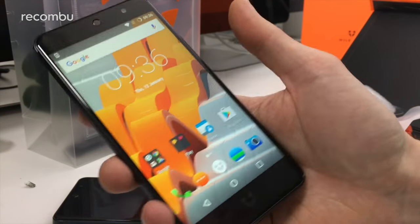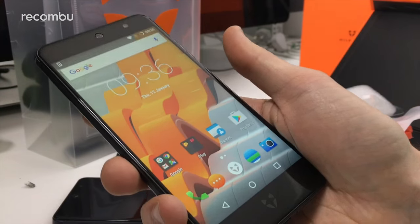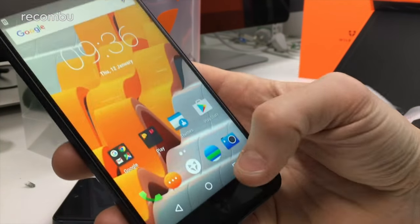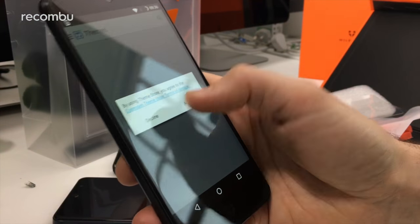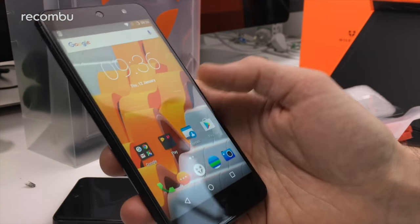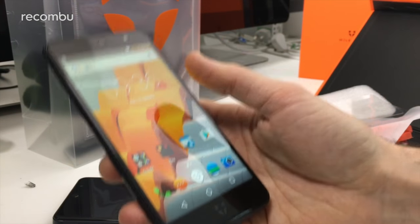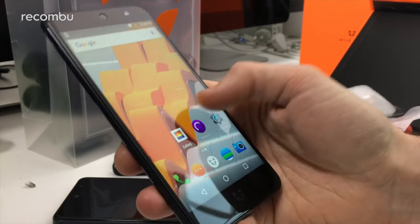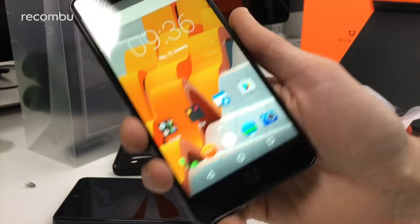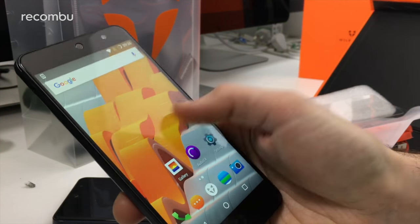They've basically fiddled around with Android and put their own overlay on it, so you'll have a lot of the same features that Cyanogen offered on Wiley Fox. There will just be a couple of things missing — including the themes, which have been quite a popular part of Wiley Fox. You could mix and match themes to create your own, and sadly that won't be there. Some of the audio effects will also be missing, but apart from that you should get pretty much the same OS experience. That update will also be going to older Wiley Fox phones.